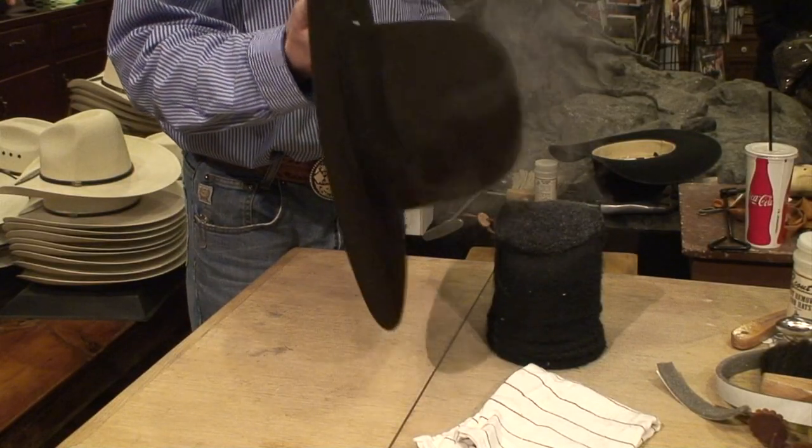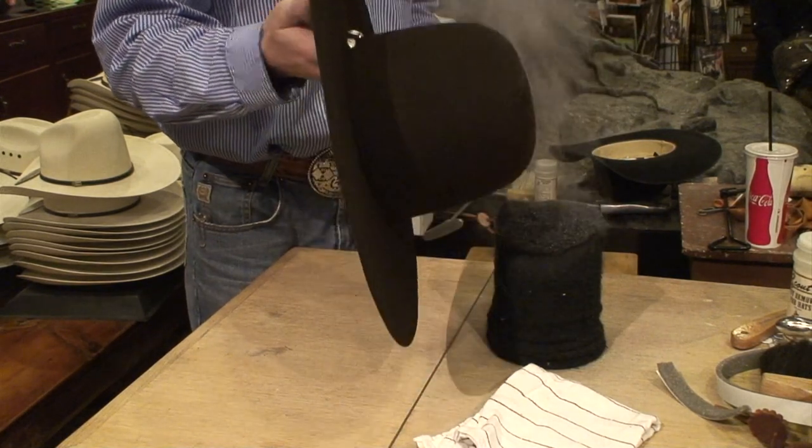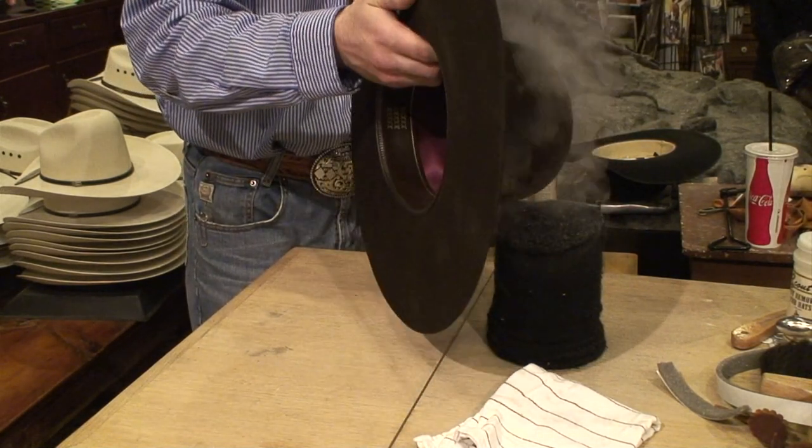Since this is a nicer hat, it's easier to shape. The higher the X, the easier it is to shape. And this one's a 15, so it's gonna be like buttery.